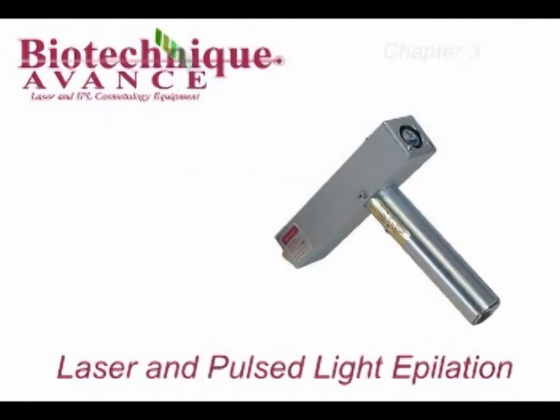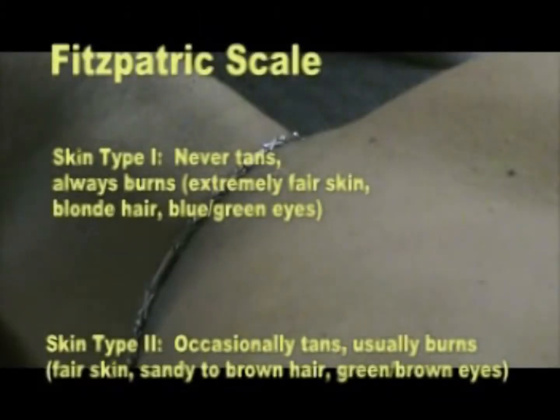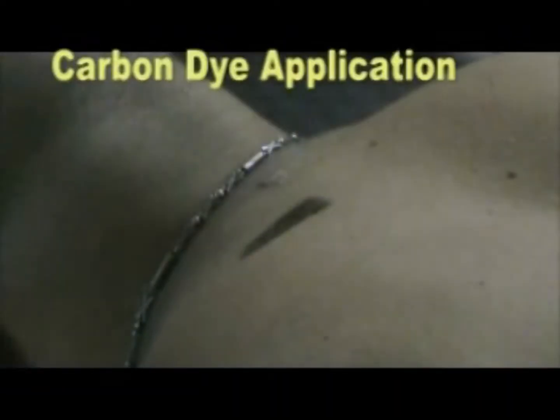Laser and pulse light epilation. Chapter 3: Treatment Procedure. Before administering treatment, determine your client's skin type by referring to the Fitzpatrick scale in your instruction material.